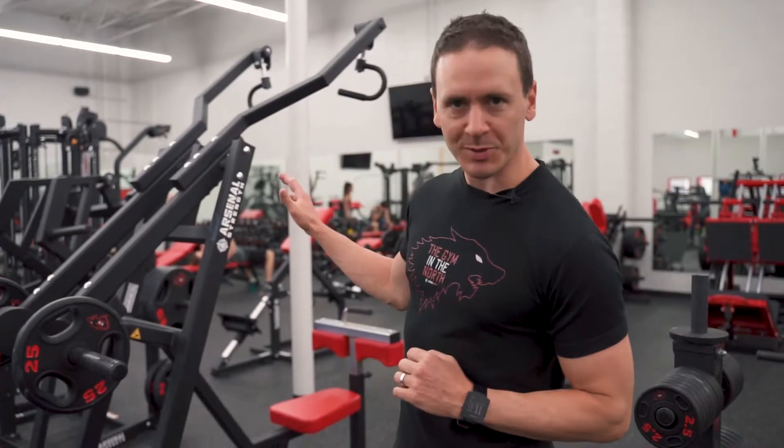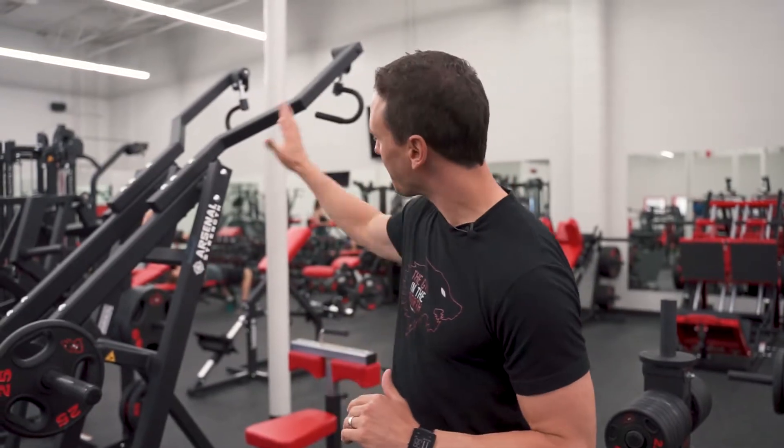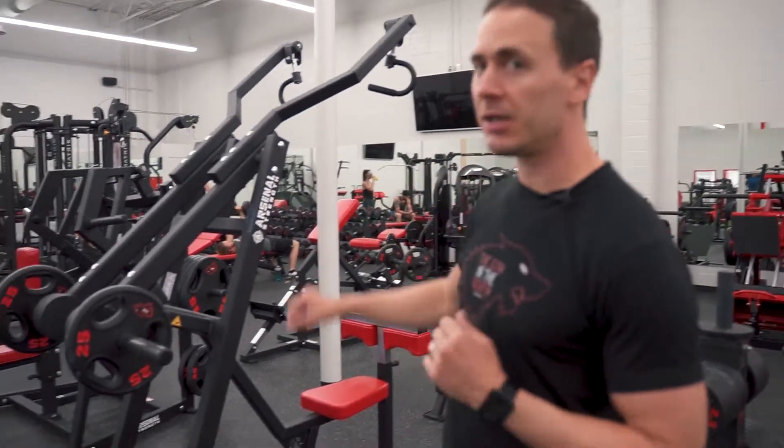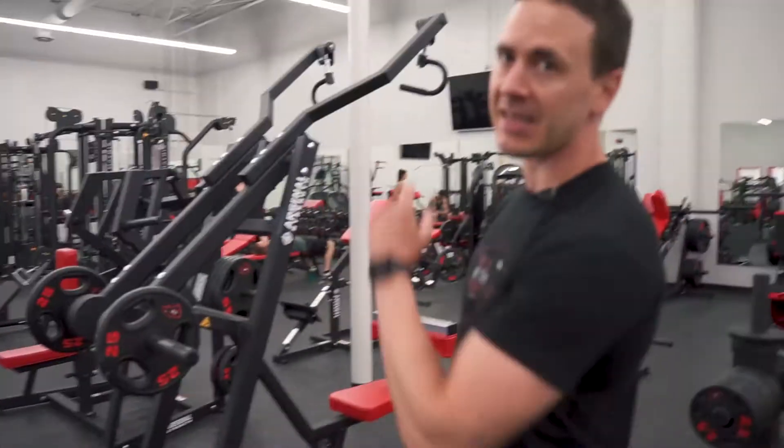Welcome to our next 30-minute workout. Today we're going to do another superset day — back and bicep — to isolate more of that upper body. We're going to go lat pulldown supersetting it with bicep curl, and then our next two are going to be the T-bar chest-supported row and cable hammer curls.